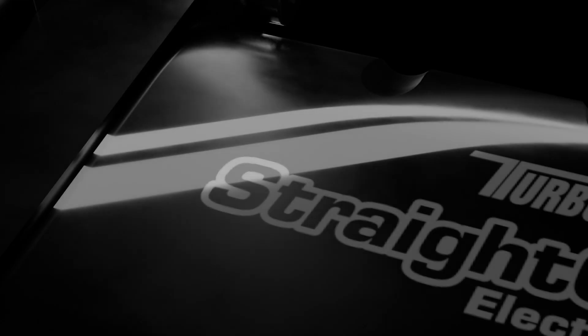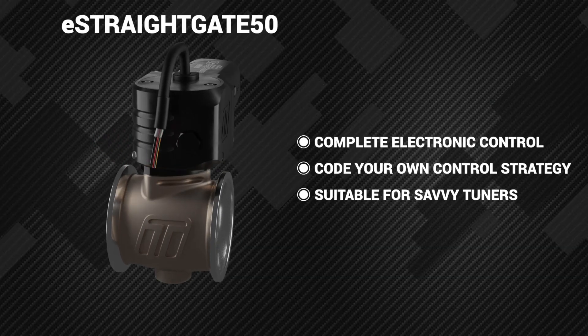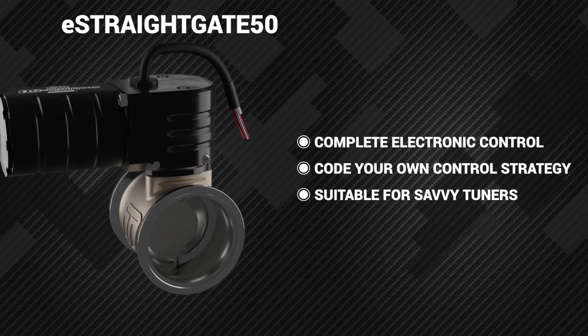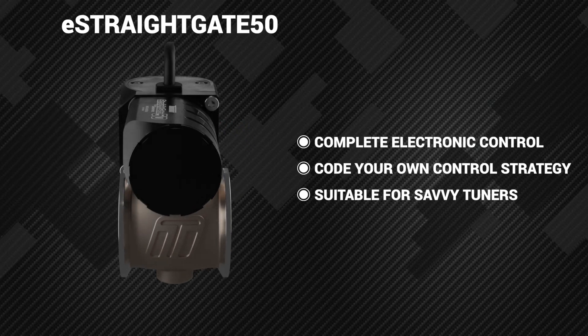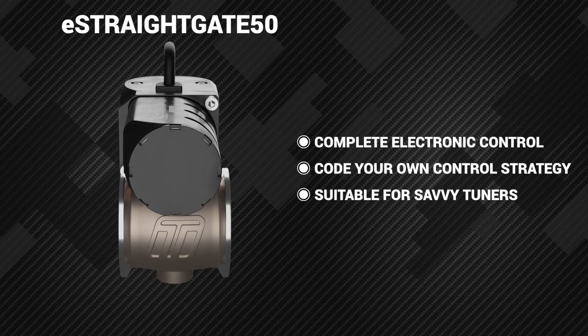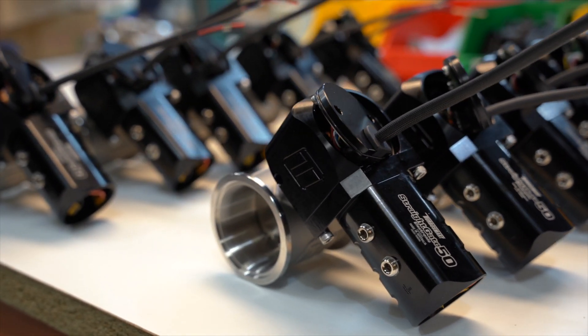The ultimate would be the current E Straight Gate 50 — complete control over the valve. Code your own control strategy in your ECU to suit your needs by direct drive and positioning of the valve. Suitable for savvy tuners who understand PID control, algorithms and detailed mapping.